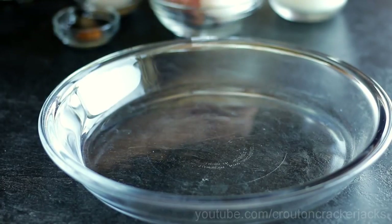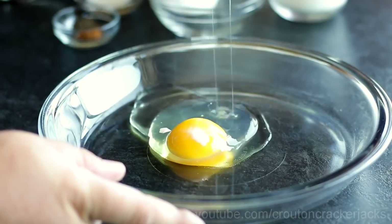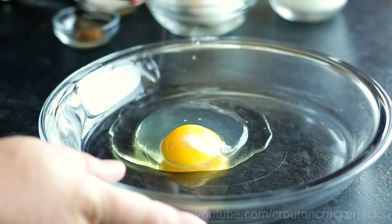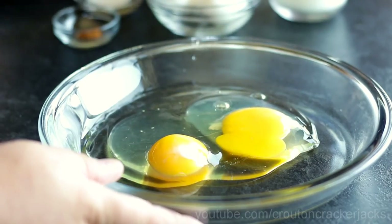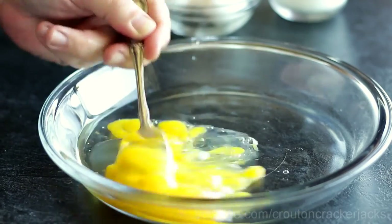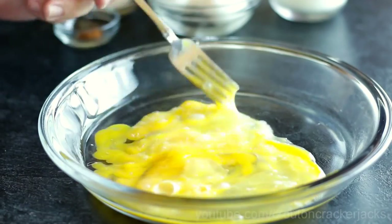First thing, obviously, I'm going to need a batter for my bread. On a pie plate here I'm just going to crack in two large eggs — try not to get shells in your eggs, no one likes crunchy bits on their French toast. I'm going to crack those two eggs into a pie plate and using a fork I'm just going to break these up a little bit before I add the rest of the ingredients. The reason I'm using a pie plate is that when I go to coat my bread, it's just easier to do it in a wide shallow bowl.